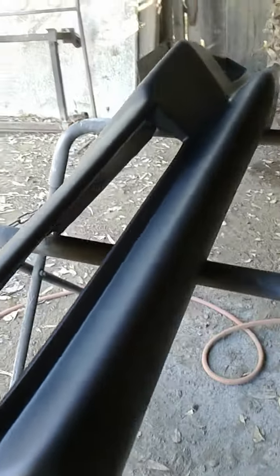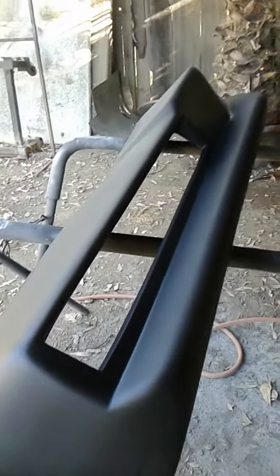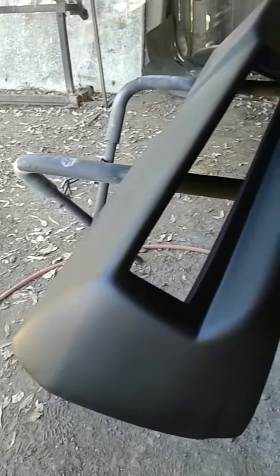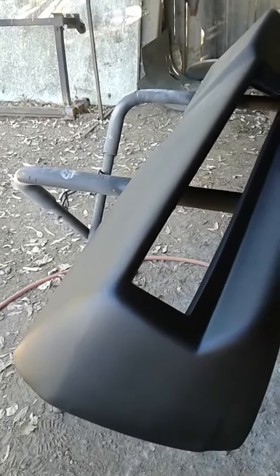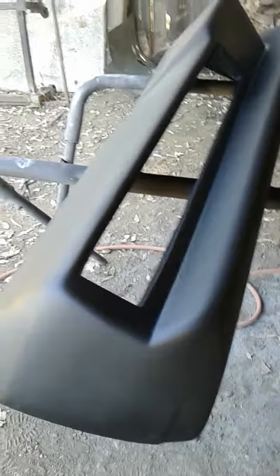I'll block it out with 320 and 400 grit and then put some single-stage black paint on this, because this is going to go on my convertible. This is the last piece it needs — the bumper. I've been shipping out customers' bumpers first before doing my own project.